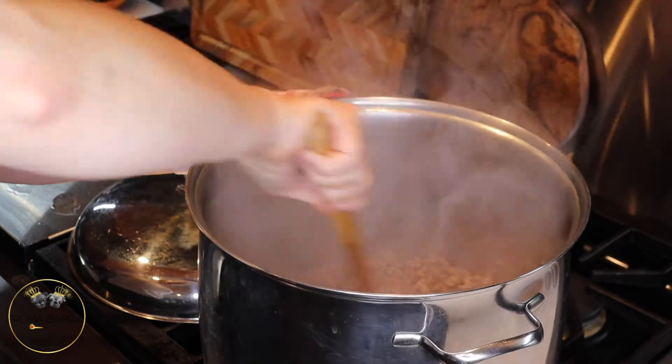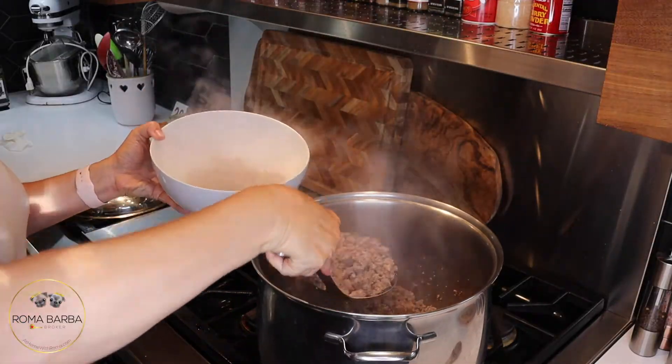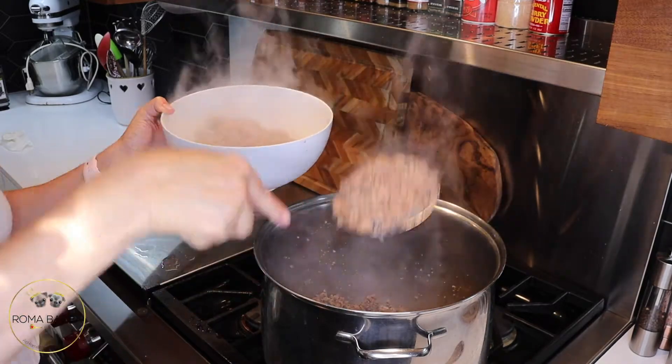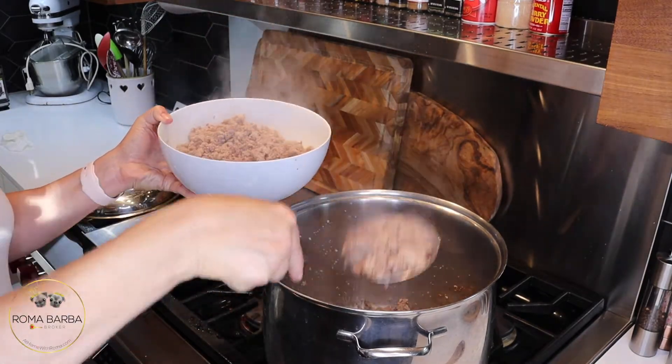After the five minute mark, take the lid off and stir it up again — it's ready to go. Remove it from the pan using a slotted spoon, or you could even pour it into a colander. Set that aside because now you're going to cook all of the vegetables separately from the meat.